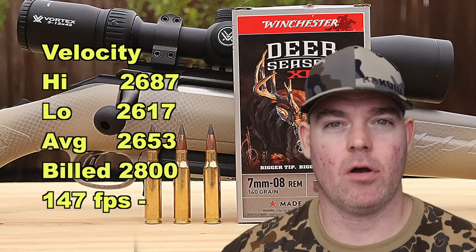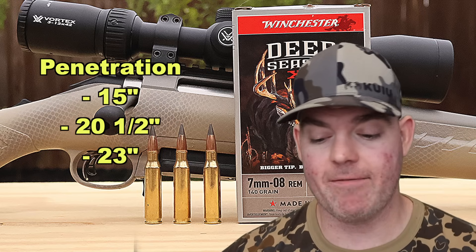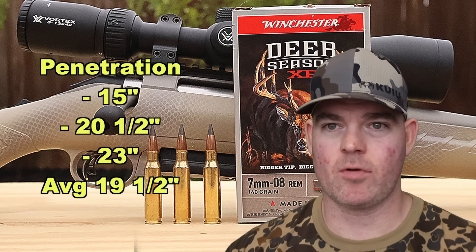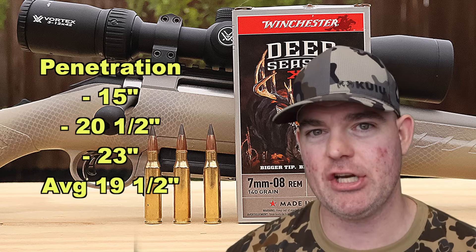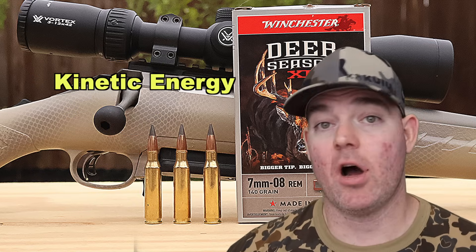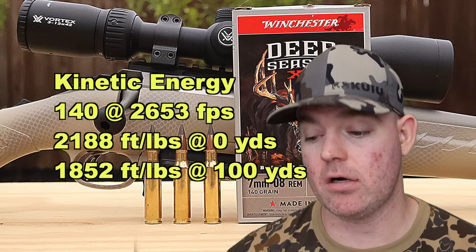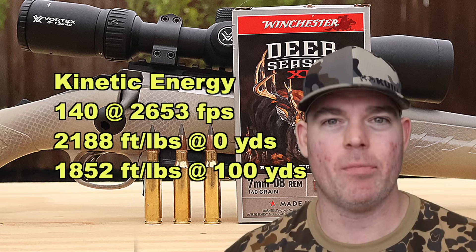The estimated velocity down at 100 yards would be about 2,441 fps on impact. Penetration wise: 15 inches, 20.5 inches, and 23 inches for an average of 19.5 inches of penetration. That's more variable than a lot of loads I've tested. I believe it was the bullet that had jacket-core separation that had that 15 inch penetration mark. Either way, the average is right around that 20 inch mark that I like to see for medium game hunting. With a 140 grain bullet averaging 2,653 fps, we're looking at 2,188 foot-pounds at the muzzle and 1,852 foot-pounds at 100 yards.